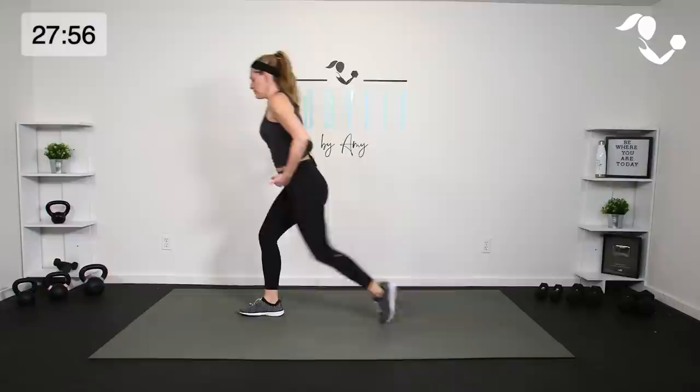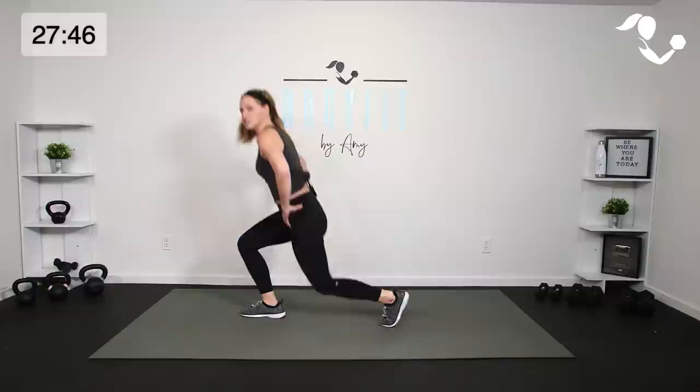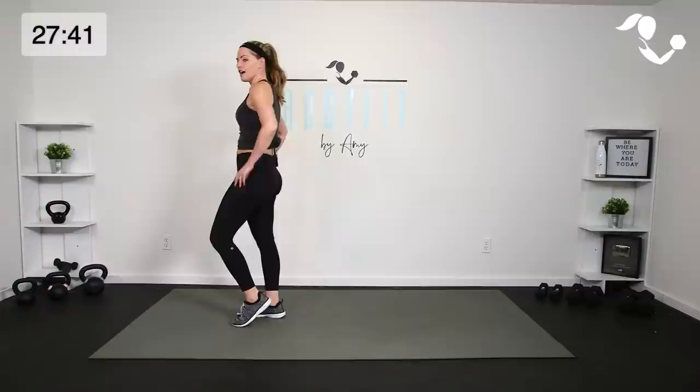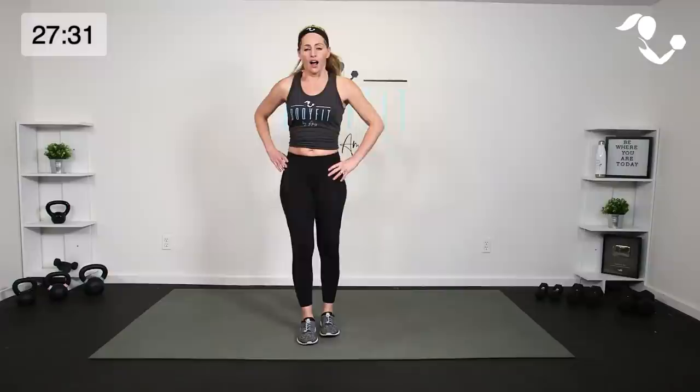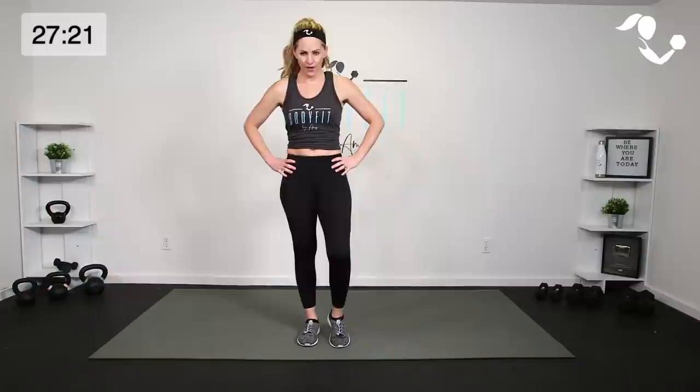Here we go — train track stance. Drop it down and bring it up. Core is engaged, chest is lifted. On this lunge, you can lean forward a tad as long as we're not rounding in the back. You can have that knee go forward — we just want that weight in the front heel. Both legs are working. Nice wide stance — a mistake sometimes people make is being too close, so let's keep it wide. Breathing through here, driving up through the heel, everything's pulled in.